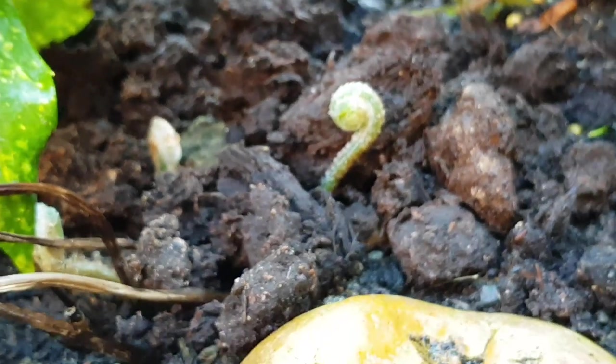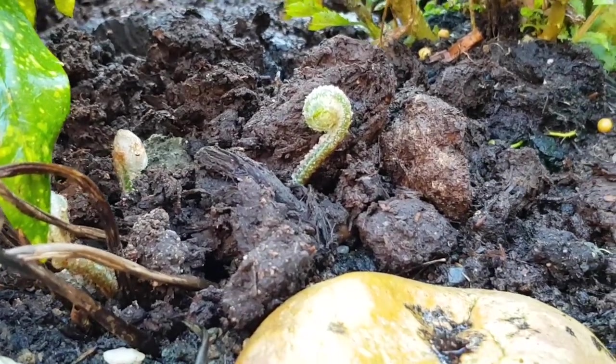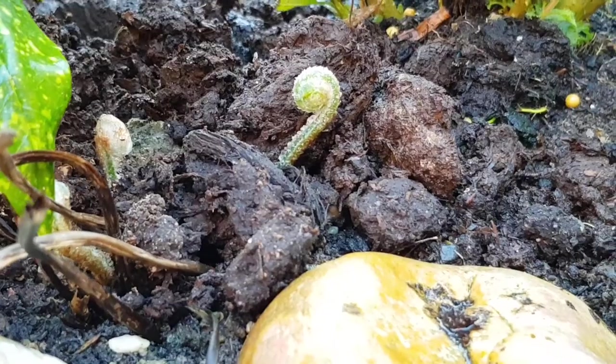And those ferns I rescued from a customer's garden are elegantly unfurling their new fronds for this season. They look great coming up through the mulch I applied last week.